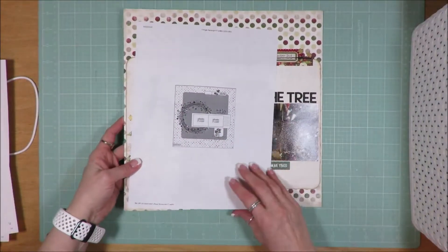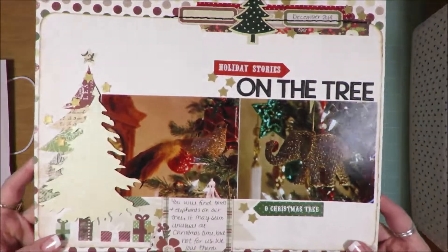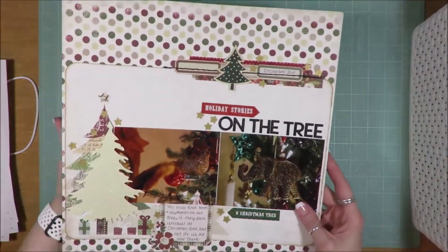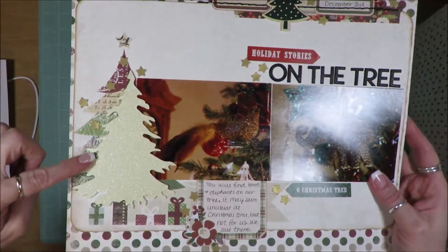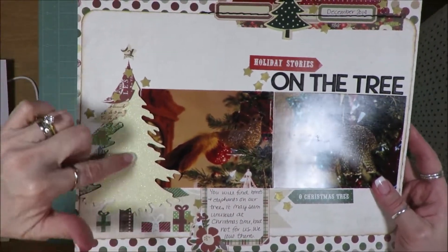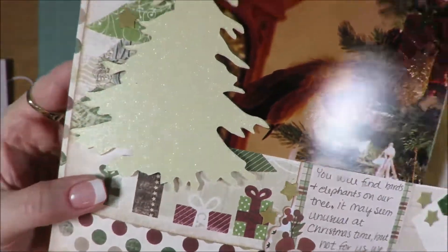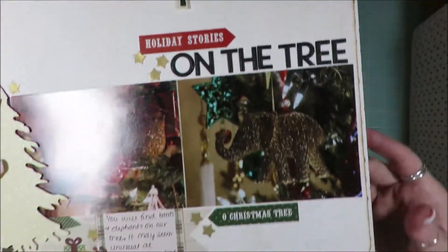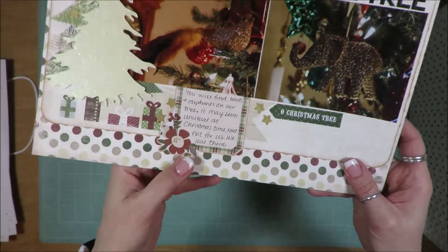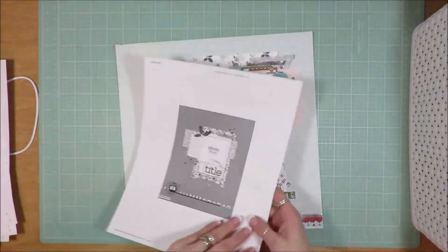This is layout seven. There is my sketch. It is a two photo sketch. And this is what I created. The background paper did have the Christmas tree already there. I added a sparkly one. Added a cluster up here that I hand stitched on. I didn't do a lot of hand stitching on these layouts — I was doing a layout every single day — so I needed to be rapid fire.